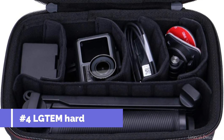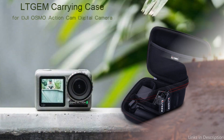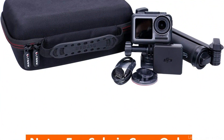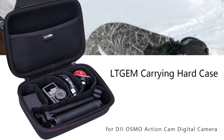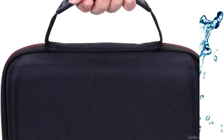On number four, we have the LGTEM EVA Hard Case. The DJI Osmo Action 4 has excellent protection with the LGTEM EVA Hard Case. Because of its strength, this case is ideal for outdoor enthusiasts and those looking for adventure. This case's outstanding durability and defense against impacts, water, dust, and scratches are a result of its high-quality EVA construction. You can rely on this tough case to keep your Osmo Action 4 and its accessories secure and safe. The unique foam interior keeps everything organized and avoids any movement while being carried.